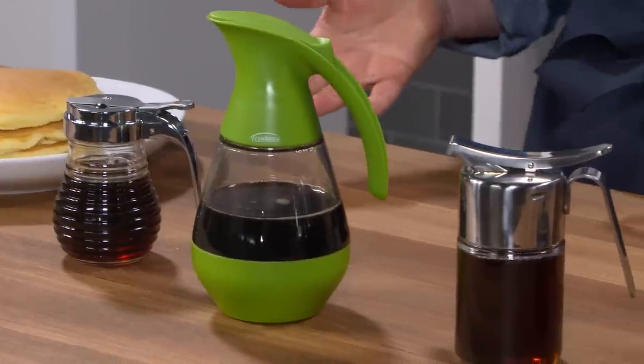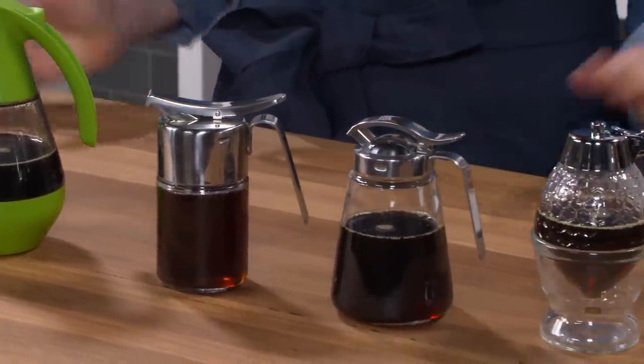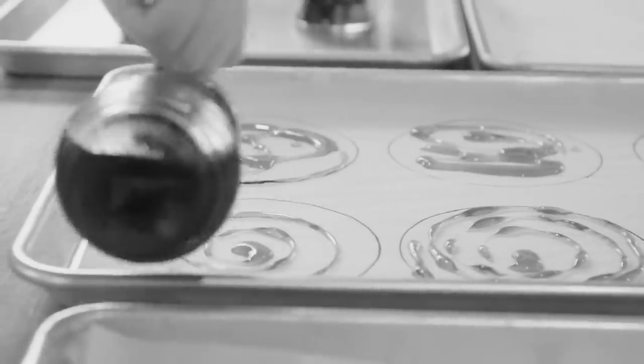Maple syrup dispensers have one job: to pour sticky stuff neatly. They should be easy to fill and clean, and they should pour just the amount you want without too much dripping. We bought these five, priced from $8 to $42, and we tried them with hot, cold, and room-temperature syrup on both real pancakes and circles drawn on parchment to test precision.